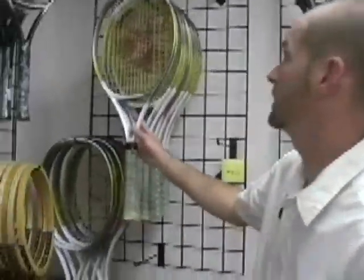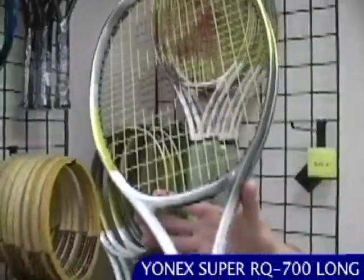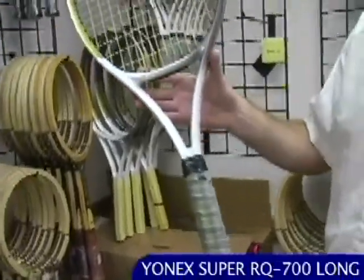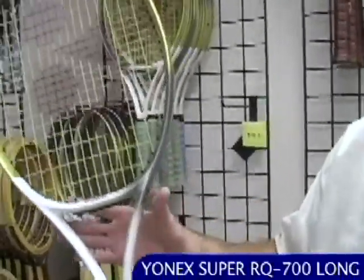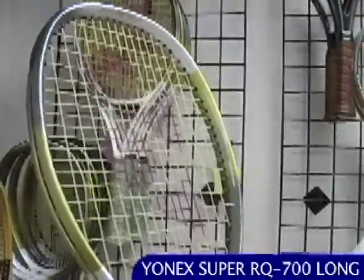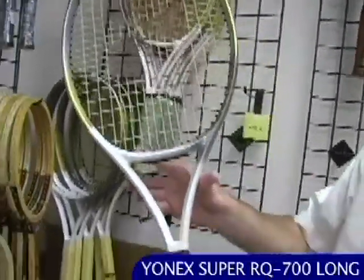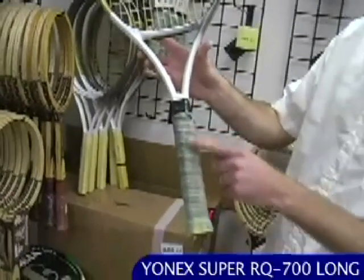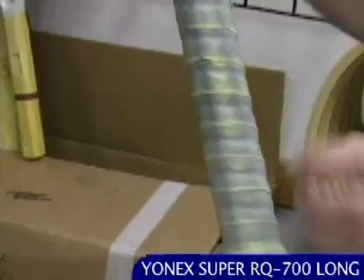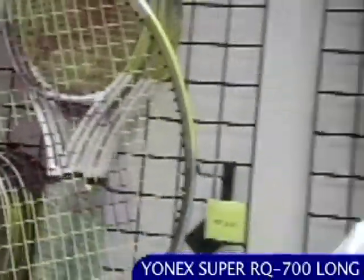Up here we have the Super RQ 700 long. These rackets were prepared to the spec of Monica Seles. They might have a little bit of weight variation from frame to frame, and there's some slight use on these rackets. This grip came with a naturally distressed look, and you can see this one's got some use on it. It's wrapped nice and high for a two-handed player — a really nice collectible and also a great hitter.